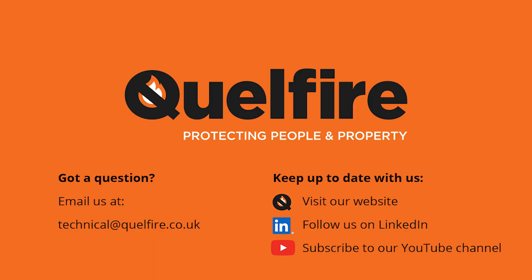If you'd like any more information on these details, please get in touch using the details on the screen now. Thank you.